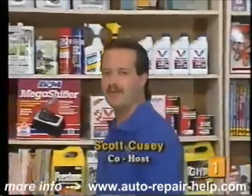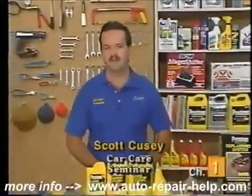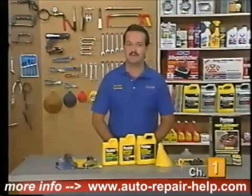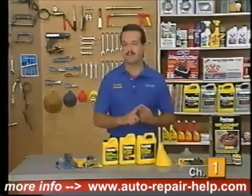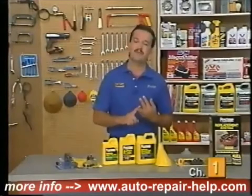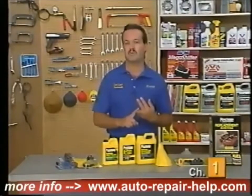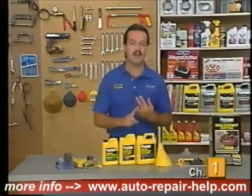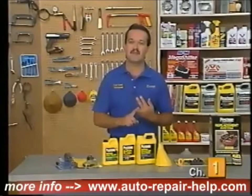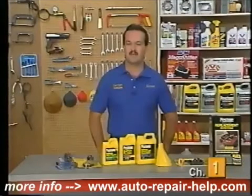Hi, I'm Scott Cusey and I'll be your narrator and host as we take a look at maintaining the cooling system on your vehicle. There are three common causes for an unexpected roadside failure: number one, running out of gas; number two, having a flat tire; and the third most common cause of an unexpected roadside breakdown is a cooling system failure that probably could have been prevented with proper maintenance, because often times it's just a failure in a belt or a hose.